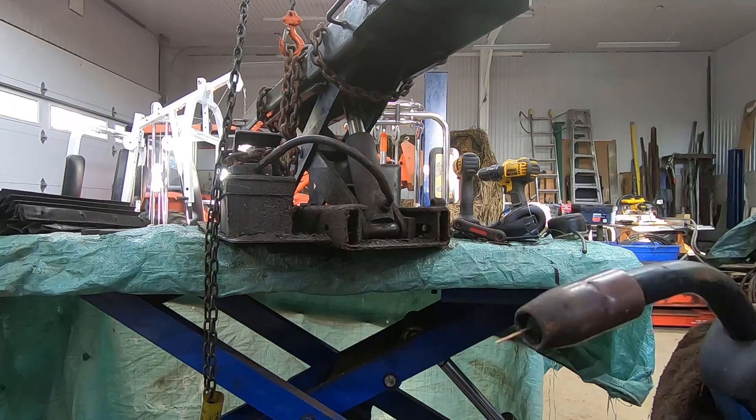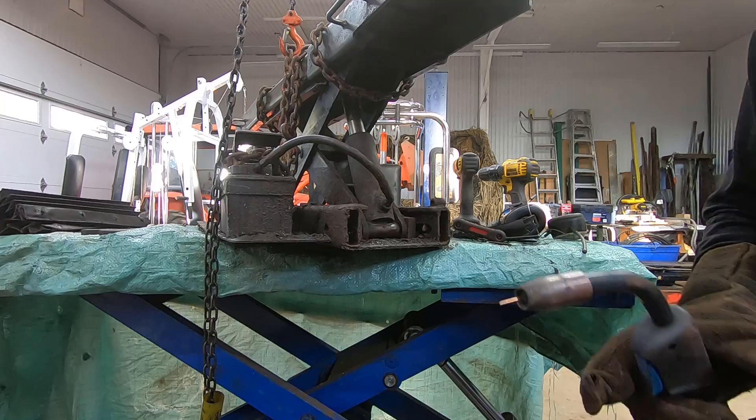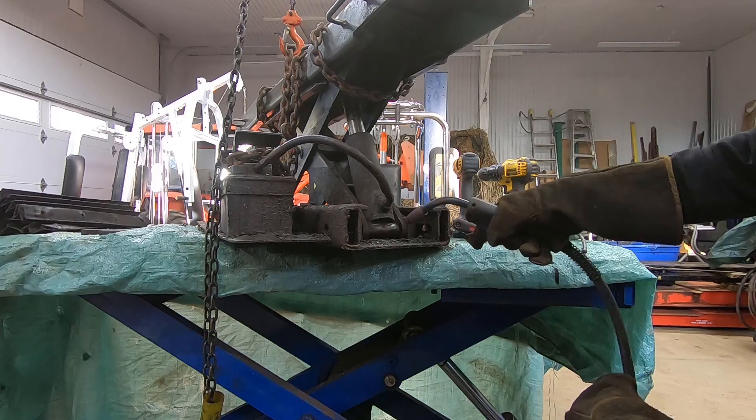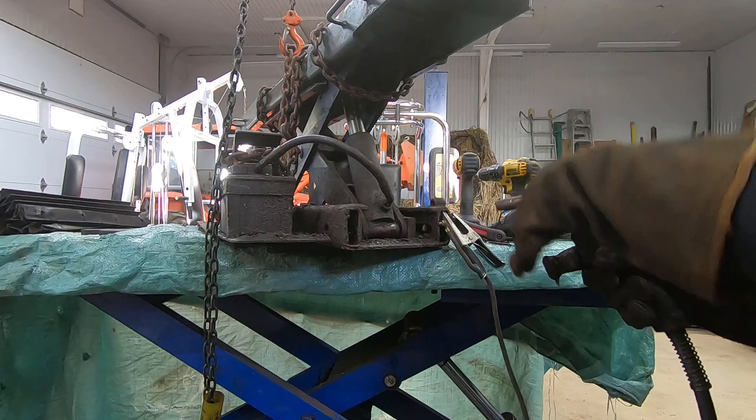So normally when I'm MIG welding I would cut this bit of wire sticking out flush with the little cone here, but in this case I want to leave that out there so that I can put that little wire right in the center of the set screw that I'm going to try and weld to. It's going to help me center the weld. So here we go — we'll try and build it up. Things are gross and rusty, it's really hard to get contact.